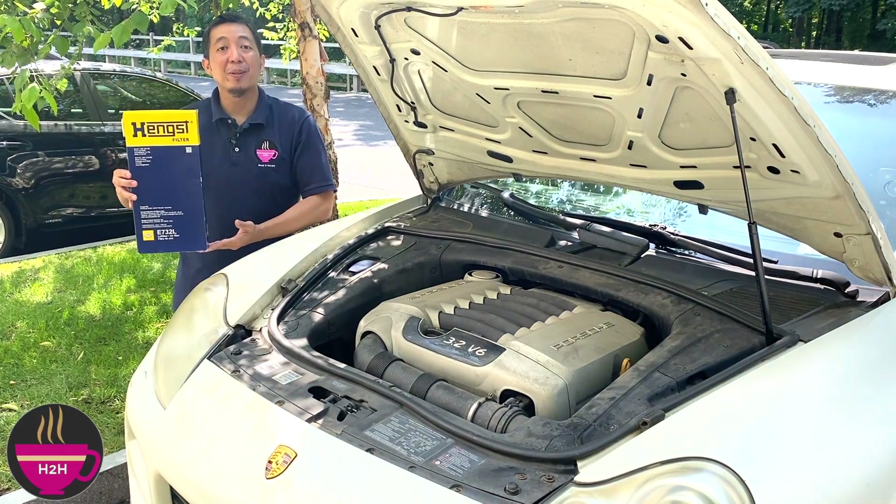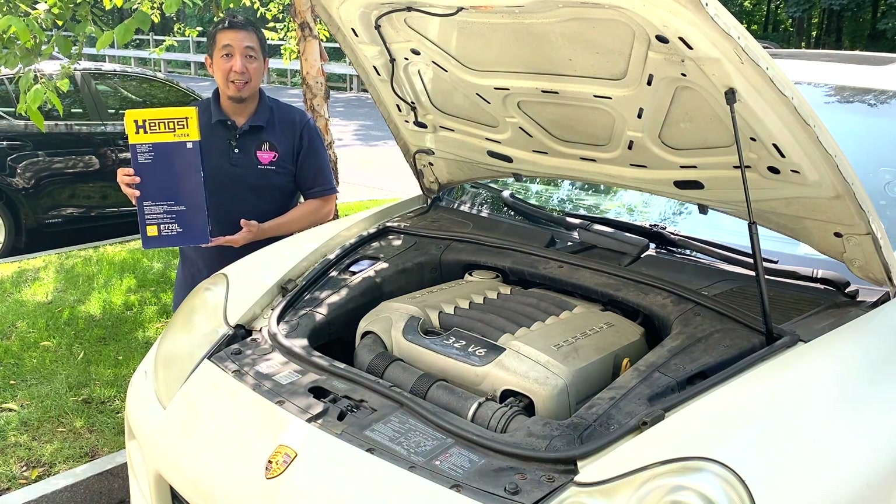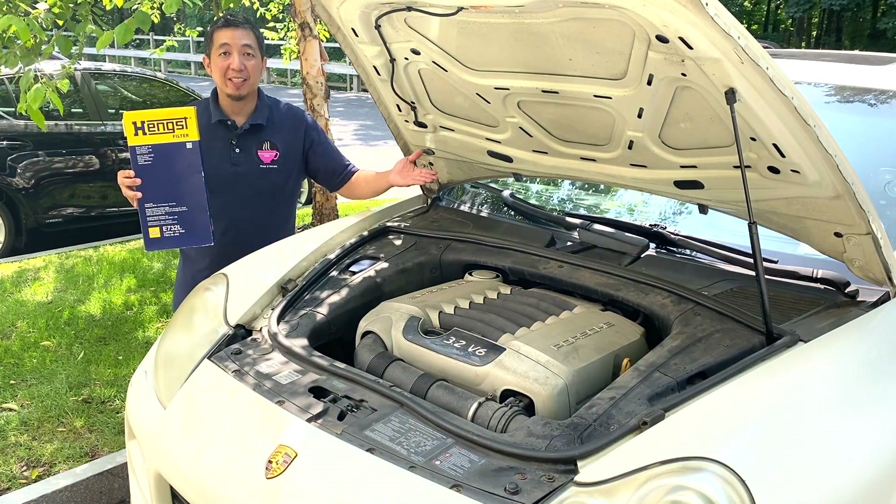Hello and welcome to How to Howland, where you learn something different every day. In this episode, we will be replacing the engine air filter for this 2005 Porsche Cayenne.